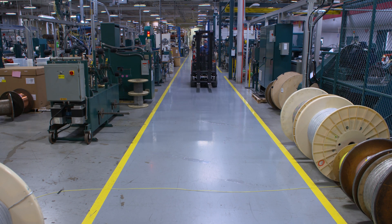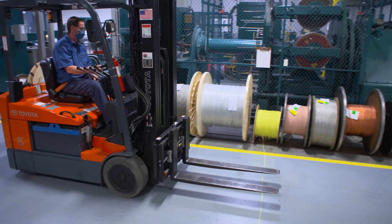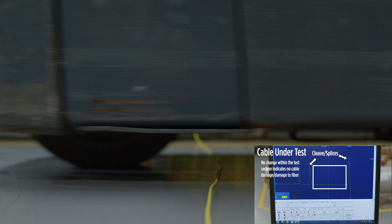Next, let's drive a forklift over it. We're not kidding. The average forklift weighs about 9,000 pounds, but the Opti-Tough Mini Fiber Cable handles it with no problem.